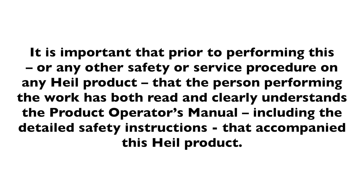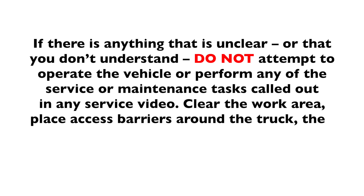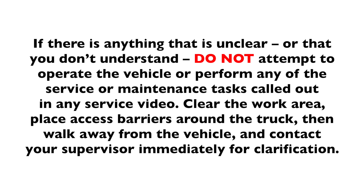Warning. It is important that prior to performing this or any other safety or service procedure on any HAL product, the person performing the work has both read and clearly understands the product operator's manual, including detailed safety instructions that accompanied this HAL product. If there is anything that is unclear or that you don't understand, do not attempt to operate the vehicle or perform any service or maintenance tasks called out in any service video.